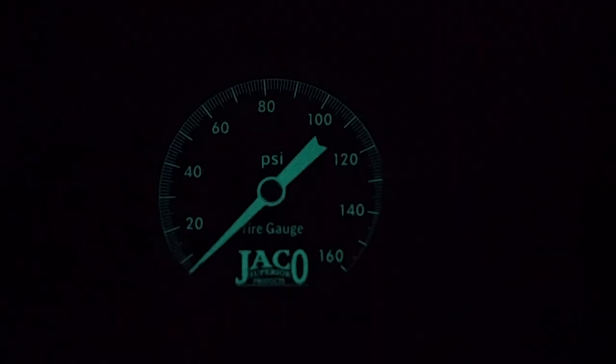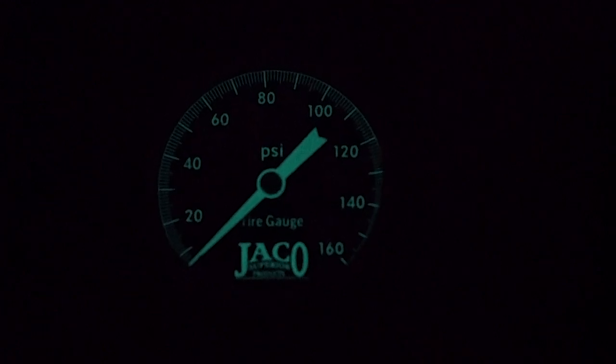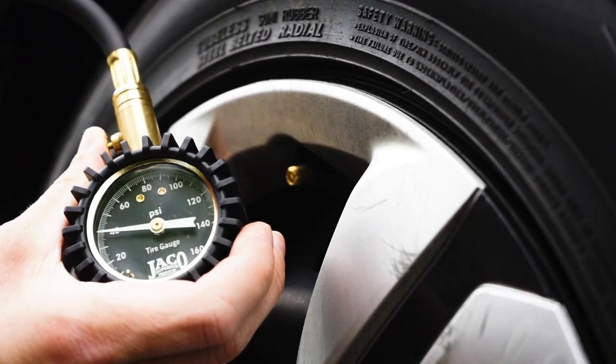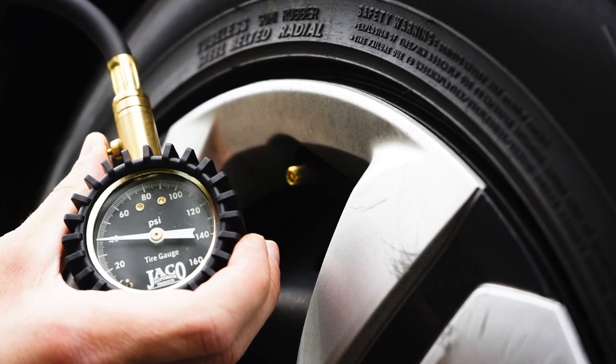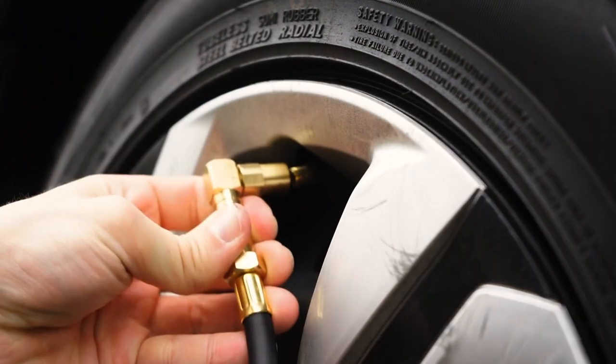Its large, high-visibility, 2-inch glow-in-the-dark dial display makes checking your readings fast and simple, and all readings lock onto the display, remaining visible until the reset button on the neck of the gauge is pushed to reset the reading to zero.